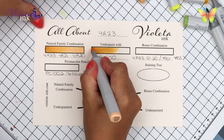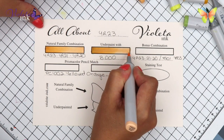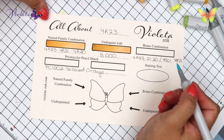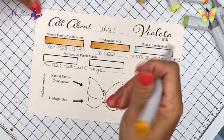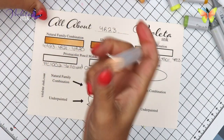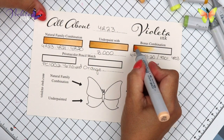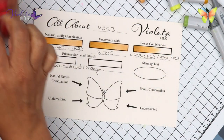Today we have a long bonus combination so I'm going to try to make it as best as possible in this little space. We are going to start with underpainting — B000 — and I'm trying to make it small so I have more space. This is YR23, YR21, and YR20. I constantly have to be looking at the numbers because it has happened that I grabbed the wrong number.